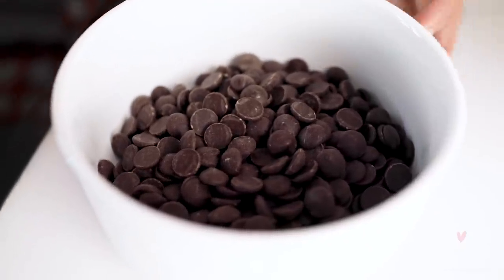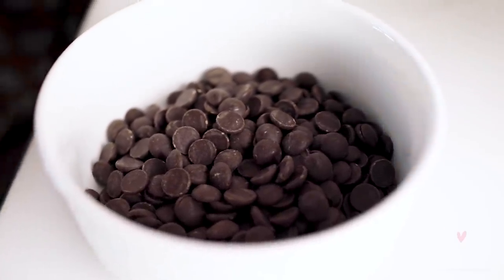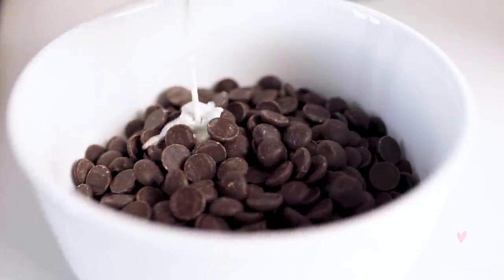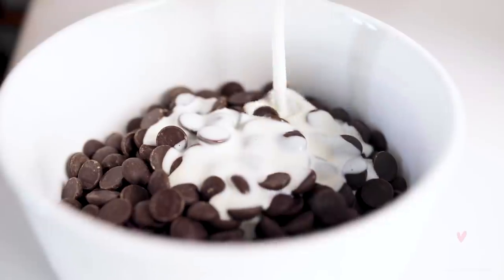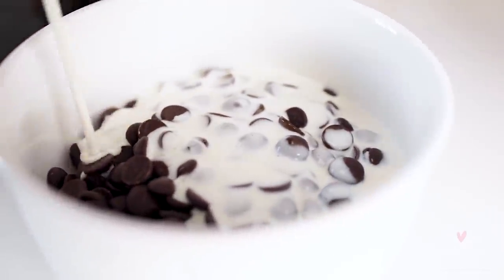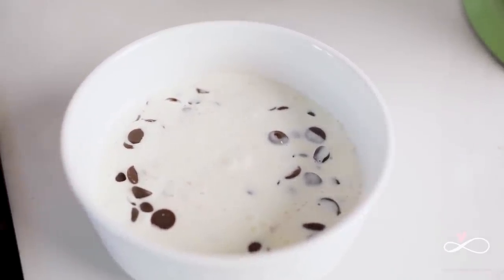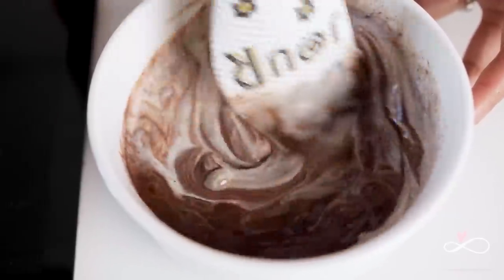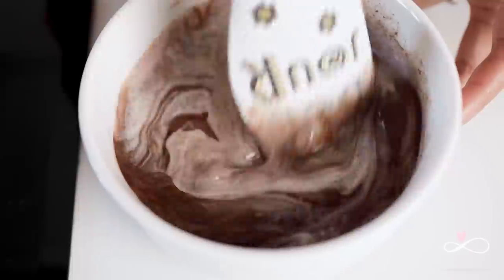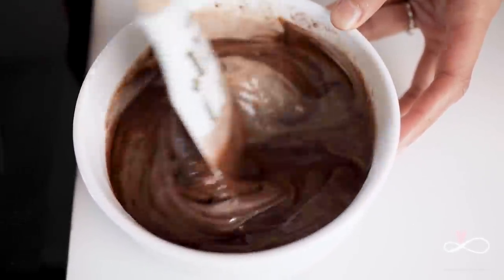Here we have 70% dark chocolate. And once your cream has come to a boil, just pour the cream slowly on top of your chocolate, making sure you cover all the tops. Leave it like this for about 30 seconds and then stir. If some of the chocolate hasn't melted, just pop it in the microwave with 10 second intervals, stirring between each interval until everything is well combined.